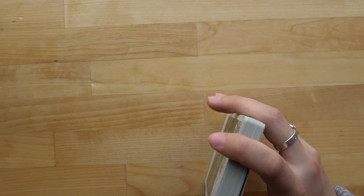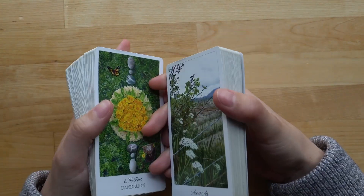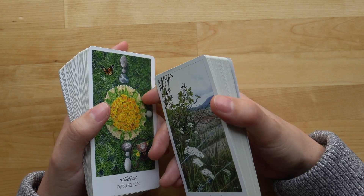So that is my walkthrough of the Herbcrafters Tarot — one year with the Herbcrafters Tarot. It's been a year and a little over a month. I got this deck on March 13th of 2022.